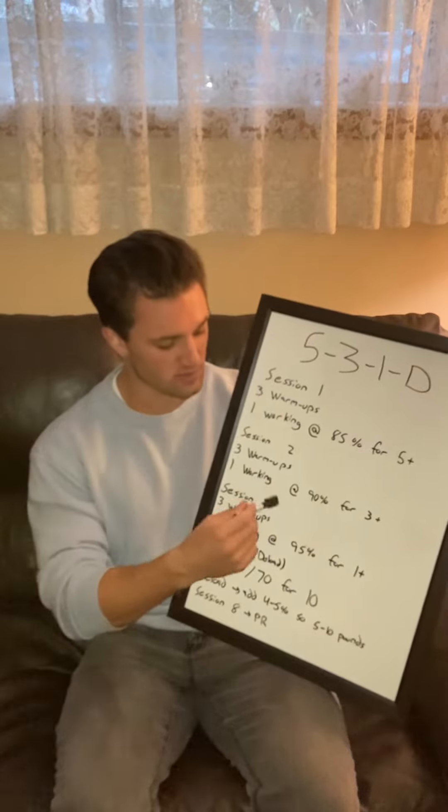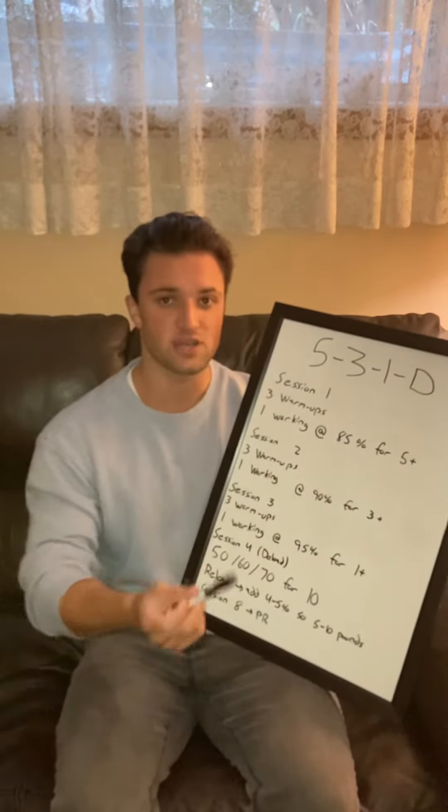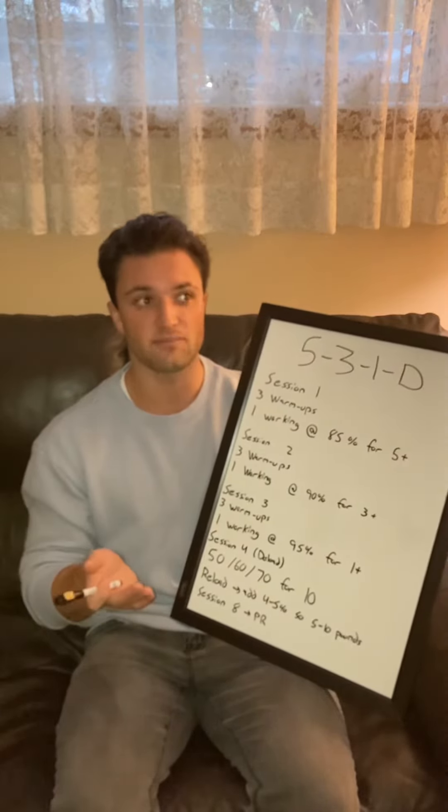Session 2 is the same thing: 3 warm-ups, and you work your way up to 90% and perform 3 plus reps — so 3 reps and then as many as you can afterwards. If you're on the higher end, you're going to hit probably 8 reps.